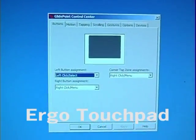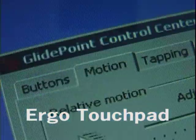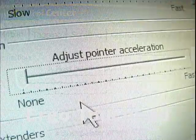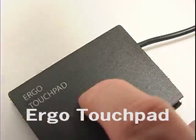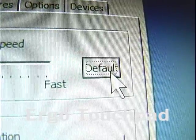The Ergonomic Touchpad Control Center — let's take a closer look. Click the Motion tab to adjust the pointer speed and acceleration. Find the speed that works best for you, and you can always click the default box to set it to its default setting.